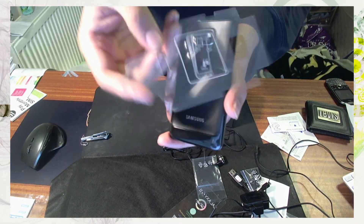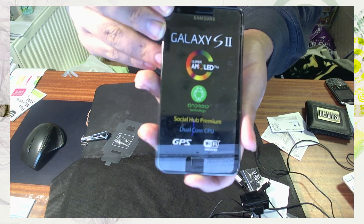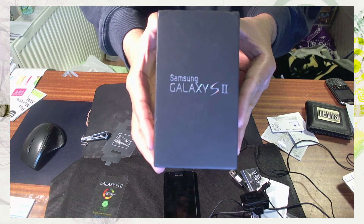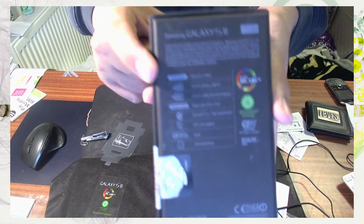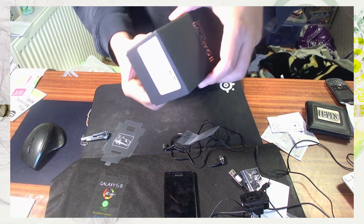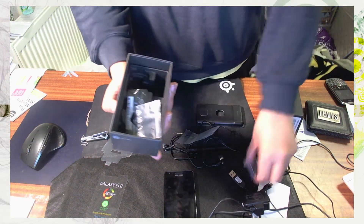There's also this sticky thing that sticks to the back which you just peel off. Basically the phone comes like this. The box itself has the Samsung Galaxy S2 logo on the front and the side, and to be honest there's nothing much else to tell you about the box — once it's all opened, it's just an empty box. So I'm just going to put all this stuff back in there.